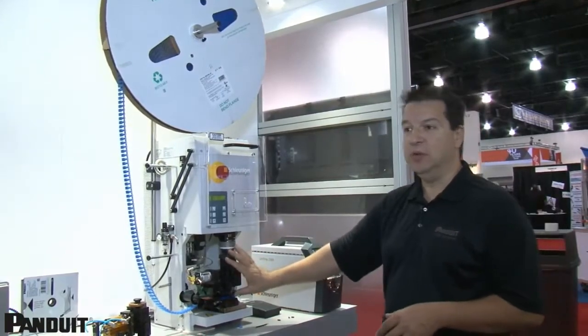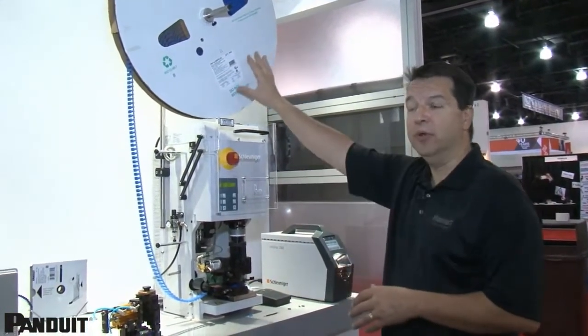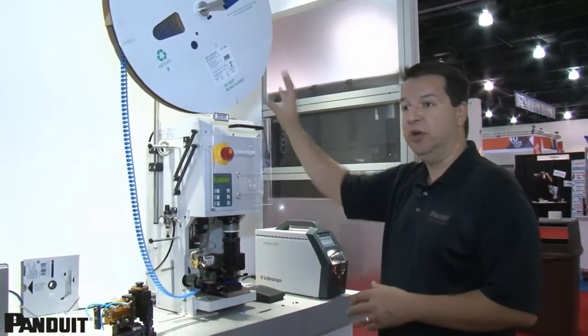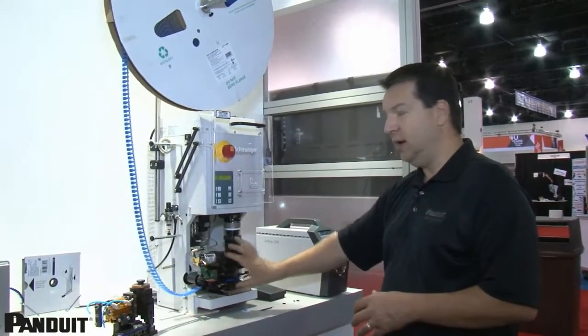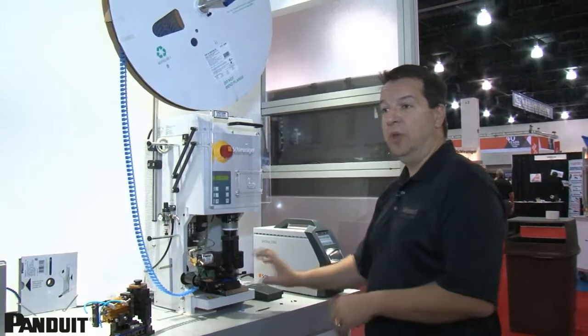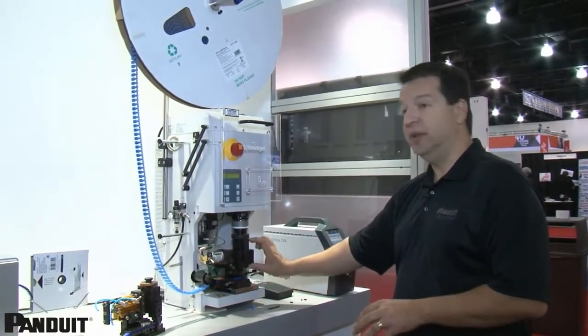What's unique about the Panduit system is we only need one applicator to do all Panduit RealSmart terminals. The advantage of that is typically when you have an applicator and you change out your terminals, you have to take the entire applicator out of the system and reset up and program. With Panduit, you leave the applicator in and the only thing you change is the die set.